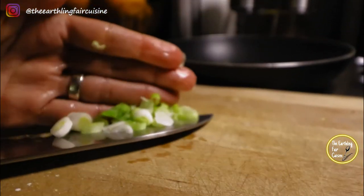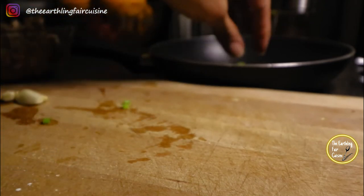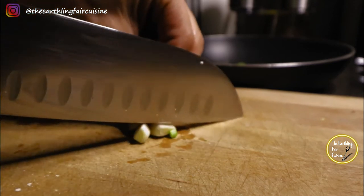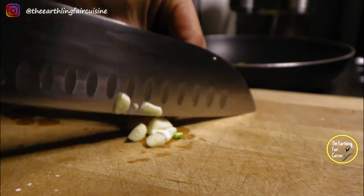We put the dough aside and we're going to prepare the two filling options. First, chop green onions along with two cloves of garlic, then sauté with a tablespoon of olive oil.